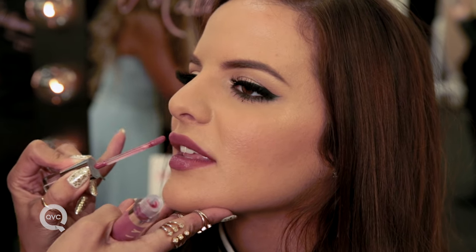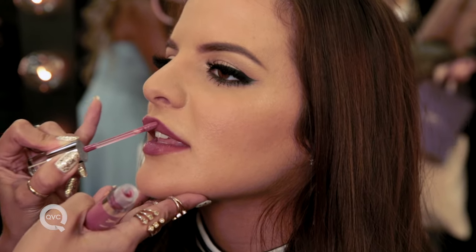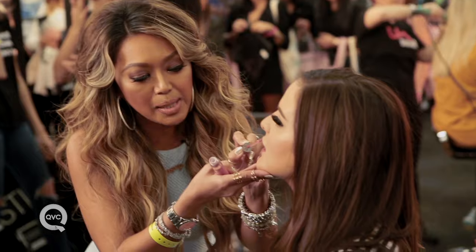Here's a little secret. Take the lip gloss and instead of just putting it on the center of the lips, take it all the way to the edge of the mouth. That's really going to make your lips look big and full and keep them looking that way all day long.